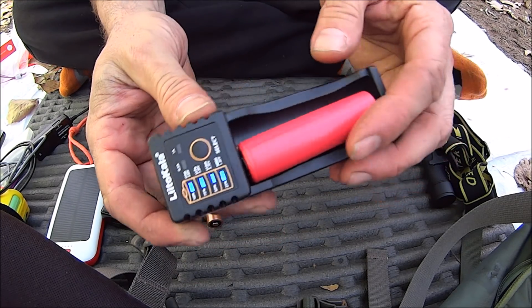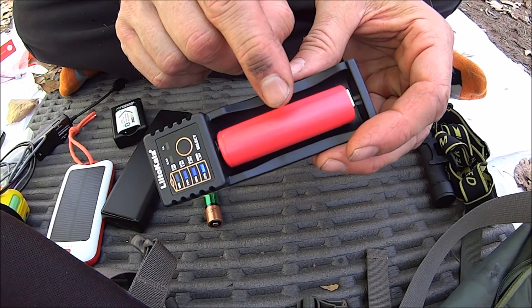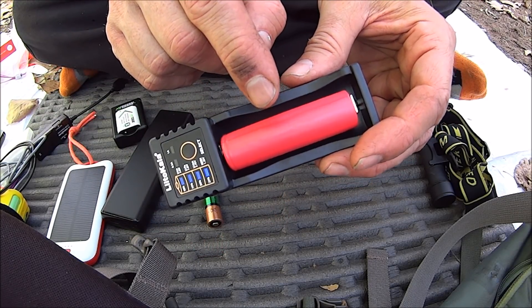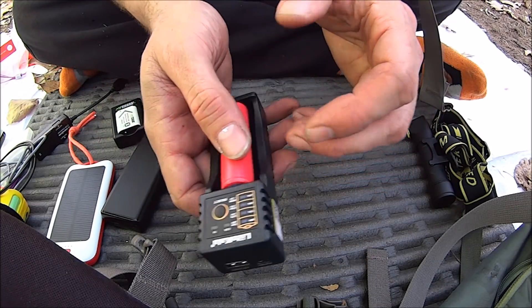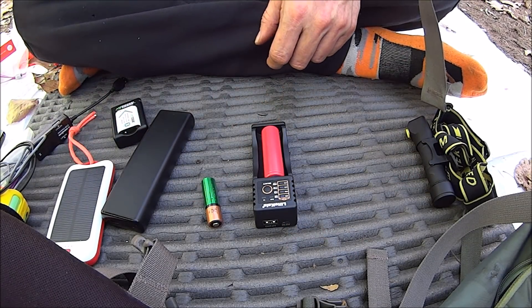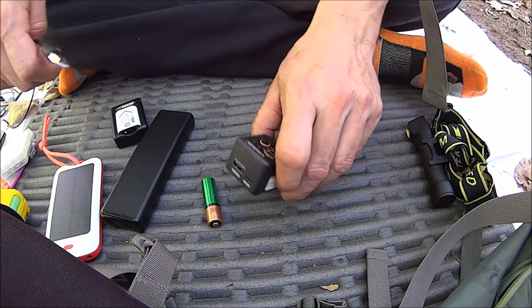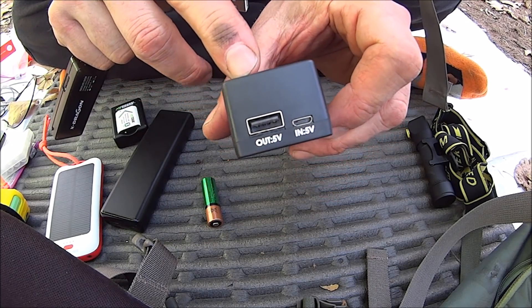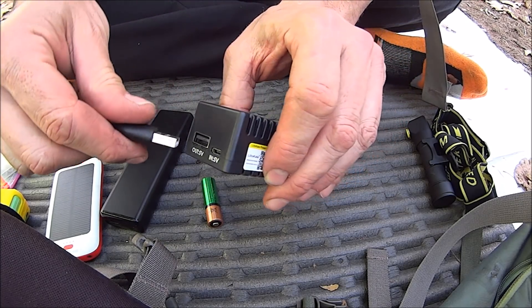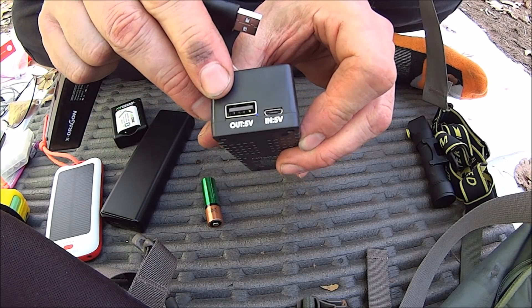This is the power bank function — it shows that this battery is full. We solar charged this battery earlier today. We'll take a look at that as far as the charging part goes. Input/output: we'll put in the cord. Output by the way is one amp.